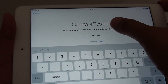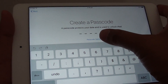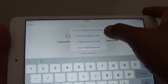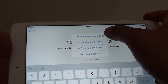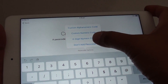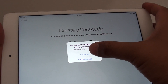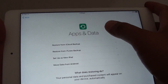At this stage you can put in a passcode for your iPad mini 4. Or you can tap on Passcode Options, where you can choose a 4-digit numeric code, a custom numeric code, or a custom alphanumeric code for stronger password protection. Or you can simply choose Don't Add Passcode and skip it altogether. Tap Continue if you select one of the options.